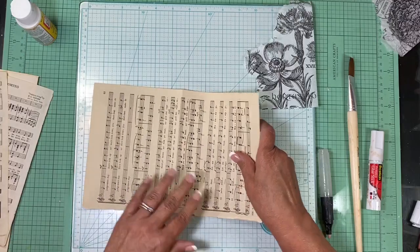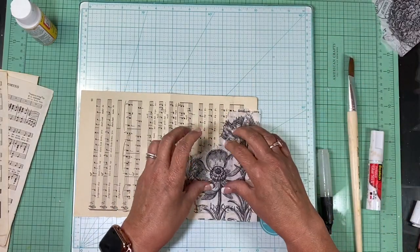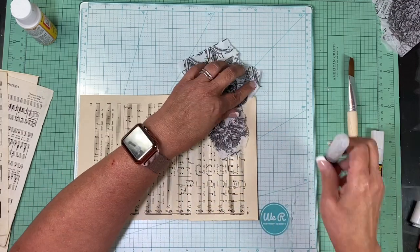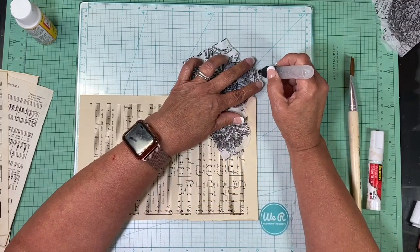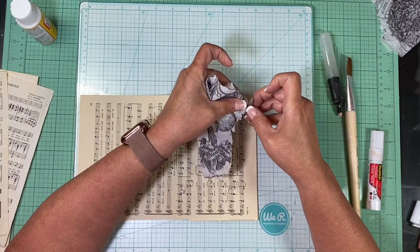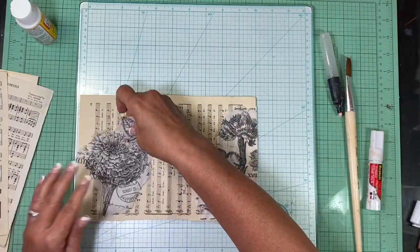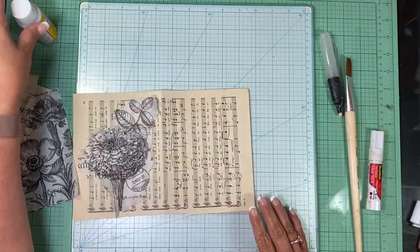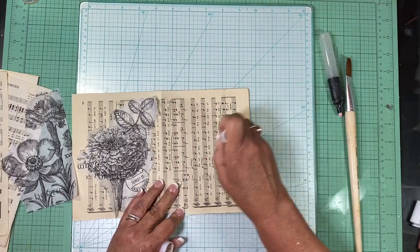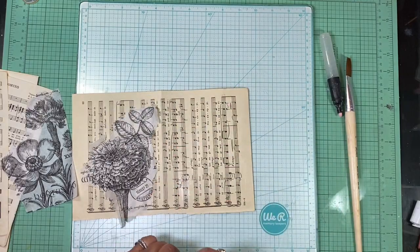Now I've got my two pieces that I want to use. I'm going to open the page up and put one piece here.